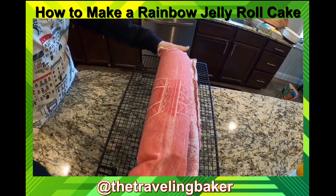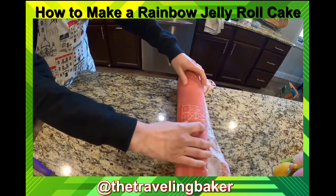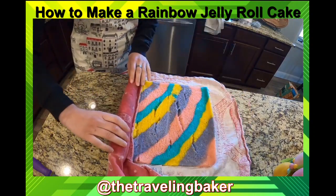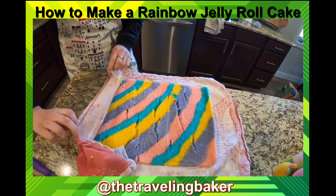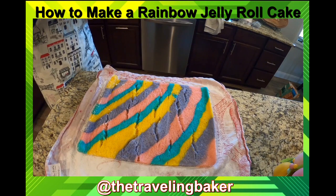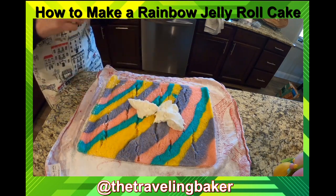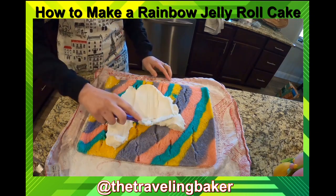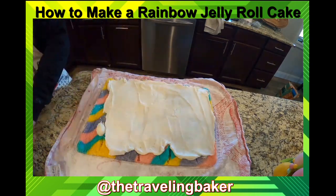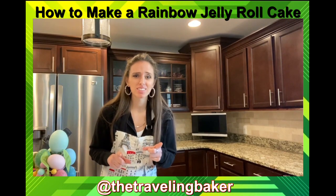Let it sit for 30 minutes to cool down. Then we'll unroll it and fill it with buttercream. It's okay if there are a few cracks — that's what the frosting is for. I'm going to spread the buttercream I made onto the cake and roll it back up. Be gentle so you don't rip the cake. This time, just roll the cake by itself without the towel.